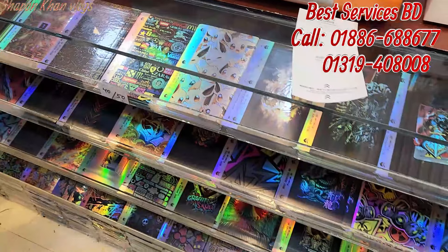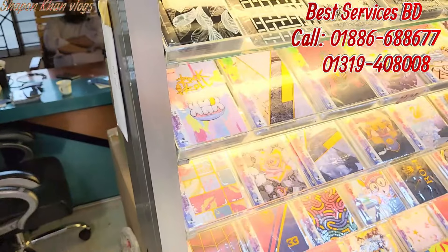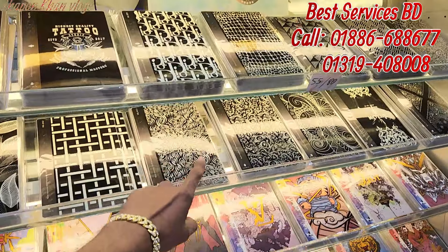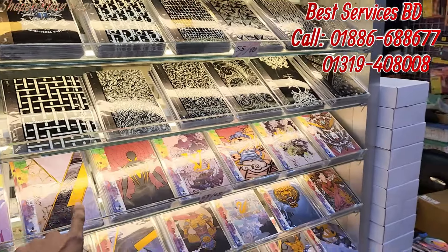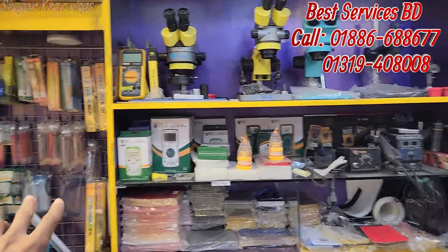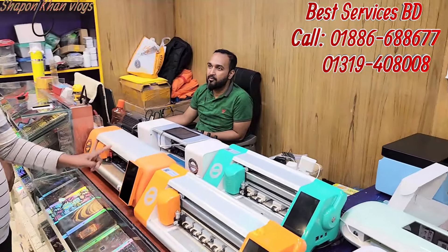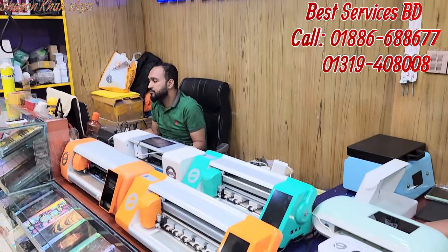They are using all types of stickers. This is the customer of the company. Hello, how are you? This has been a special offer of Beds Service BD. This is a mobile-related business. The company is Beds Service BD in Gulistan Hall Market.